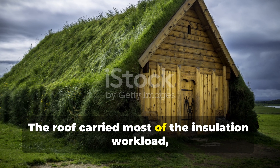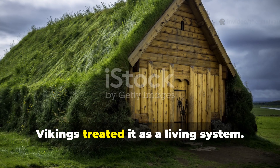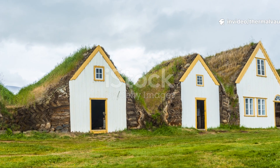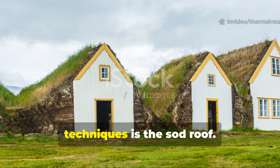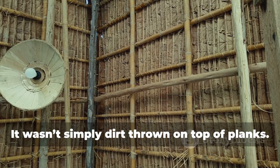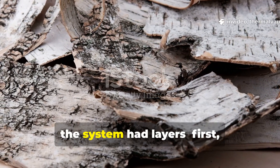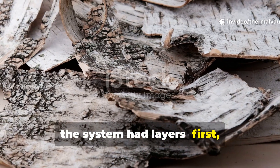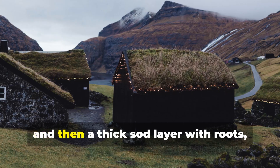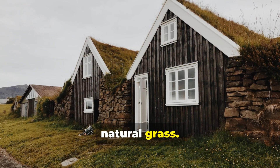The roof carried most of the insulation workload, and Vikings treated it as a living system. One of the most misunderstood Viking techniques is the sod roof — it wasn't simply dirt thrown on top of planks. The system had layers: first, a waterproof membrane, usually birch bark, and then a thick sod layer with roots, soil, and natural grass.